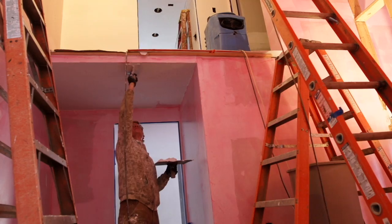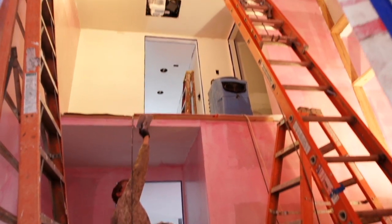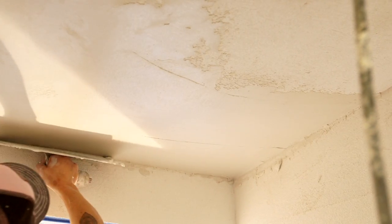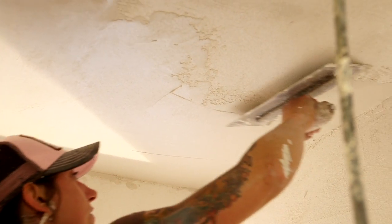That base coat just kind of fills in and gives the majority of the thickness of the plaster. And then a day or a few days later, we come back and put a finish cream on to make it flat and smooth and pretty.